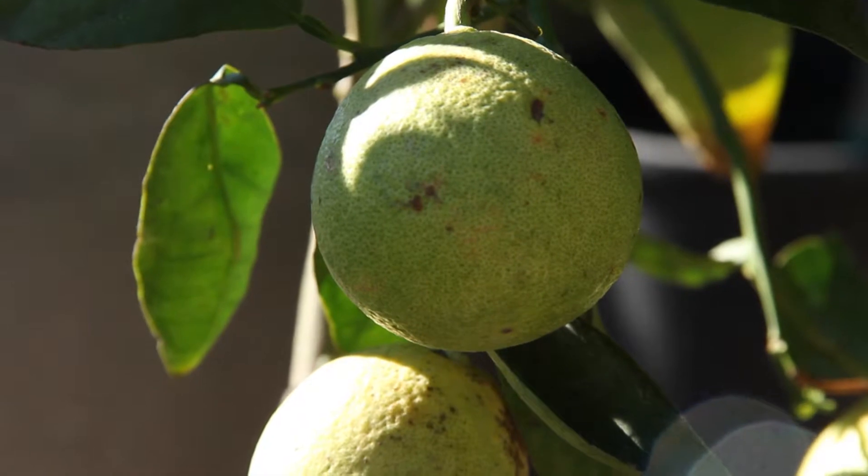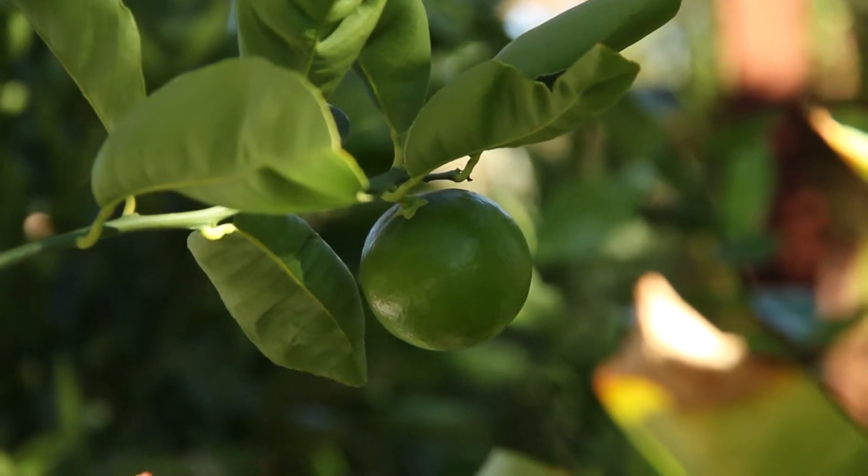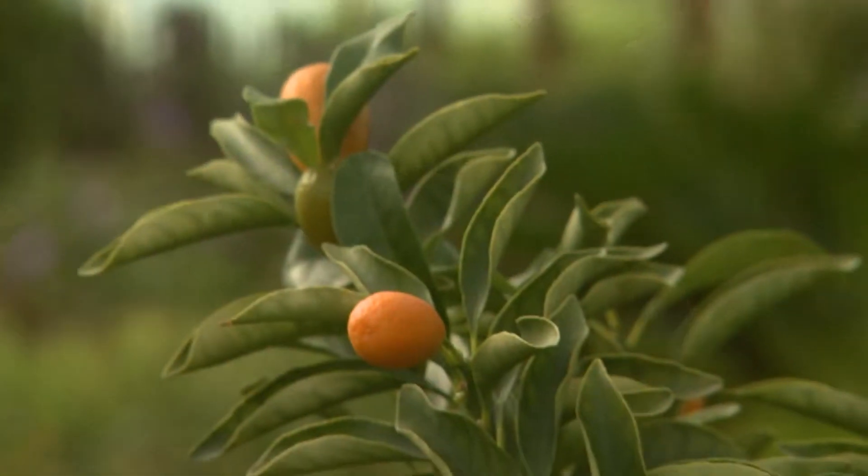All citrus can be damaged a few degrees below freezing. Young citrus are especially cold sensitive and should be protected from freezing temperatures for the first few winters. As the plants grow older, they will become more acclimated to the cold and need less protection.